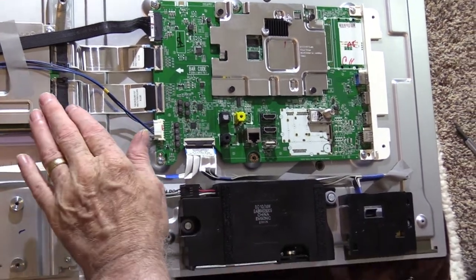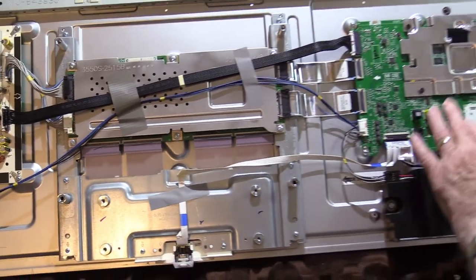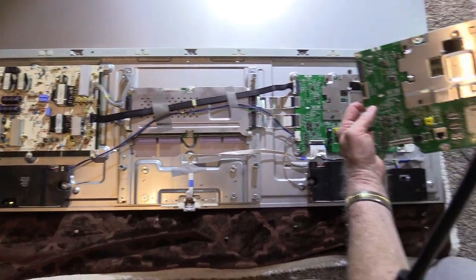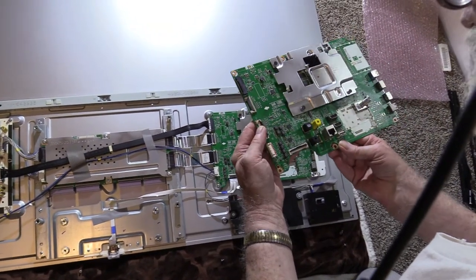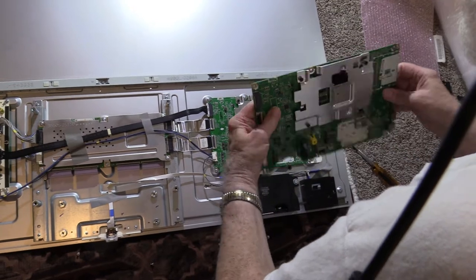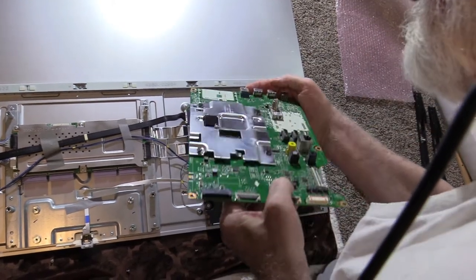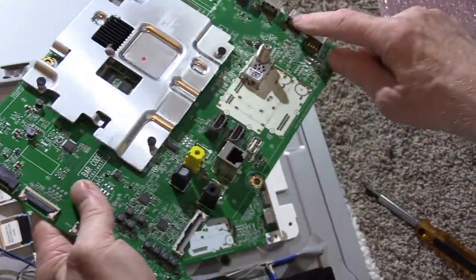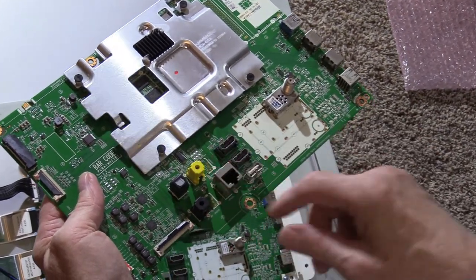Speakers. The T-Con board. The main control board over there — this is called the main board, that's what we just replaced. I don't see any damage to this one, no burn marks — in fact, I don't see anything on it that would tell me it was bad. But these two ports did not work: HDMI 1 and 2, the ARC port, did not work. These two ports — 3 and 4 — did work, and the LAN port worked along with the other USB.